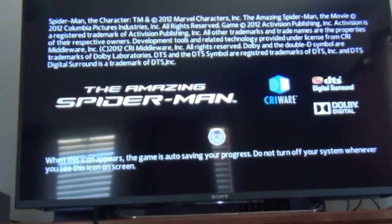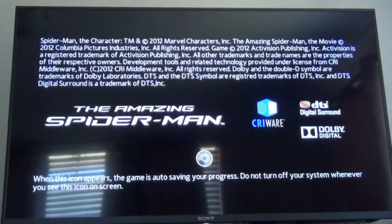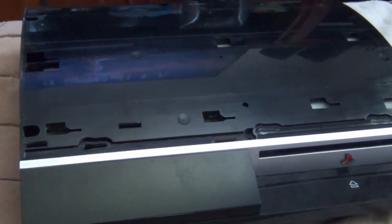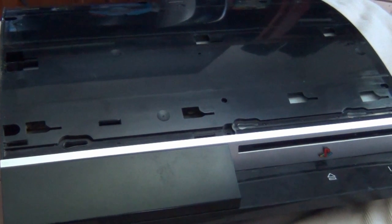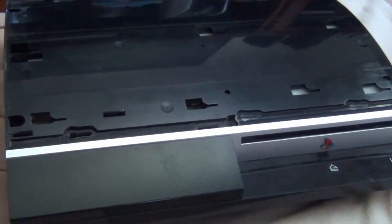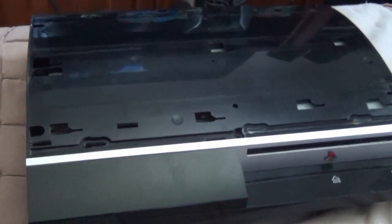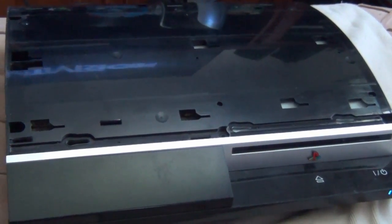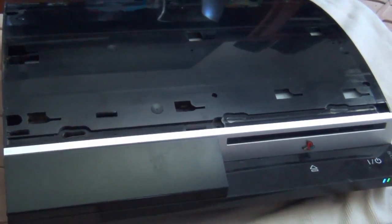The game works, the controller works. But the job is not done yet because I've got to pull this apart again, put some thermal paste on the GPU and CPU — I just haven't bothered doing it yet — and give this machine a real clean out. Then I'll show you the final product when it's all back together properly.